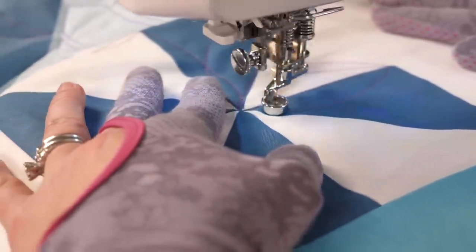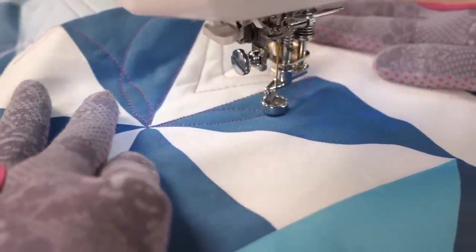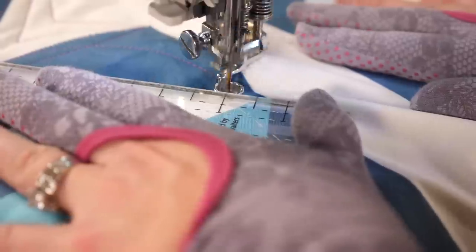And again, I quilt my line that curves to the center and on out to the other side. Since some of those curves are a little bit longer, it's okay if I stop and reposition my hands. Even if the curve isn't perfectly smooth, as long as it's somewhat close, it's gonna look fine.